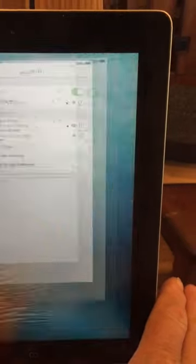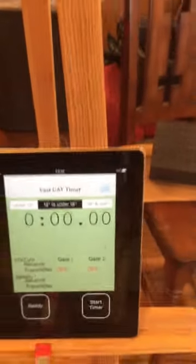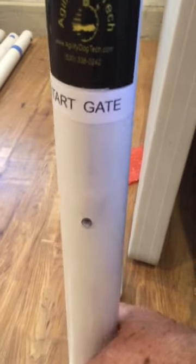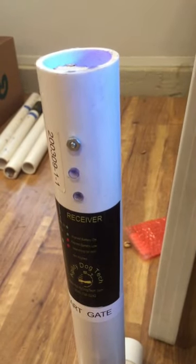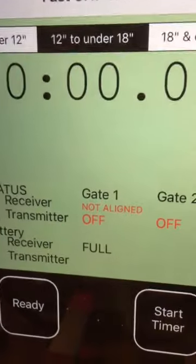Once connected, go back to the main screen and click on the Fast Cat Timer app that you've already downloaded. You'll see nothing is on at this point. To associate the devices, we'll first turn on the starting gate. There are no LEDs; the switch is at the very bottom in the back. A fast blink means it's looking for Wi-Fi; a slow alternating red and green blink means it's looking to be aligned. On the iPad you'll see it says 'not aligned' for gate number one.